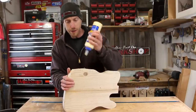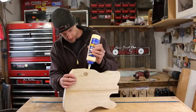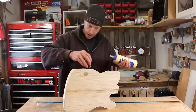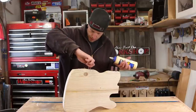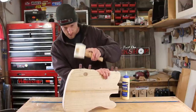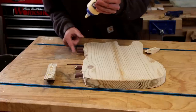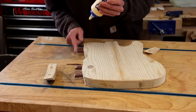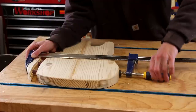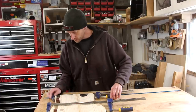Now just put a little wood glue down in there and glue this thing kind of back together. My whole idea with gluing this together with the dowels was to over-exaggerate the mistake. There we go.